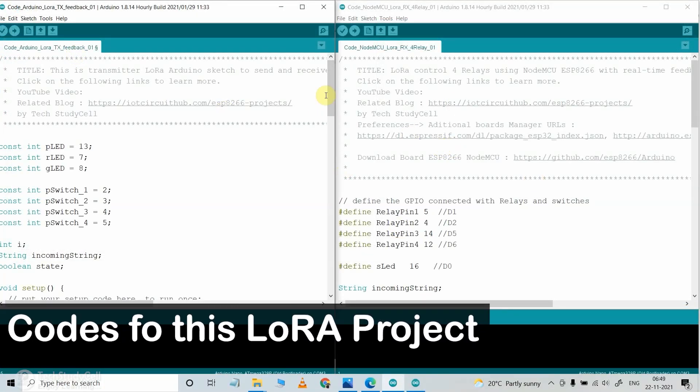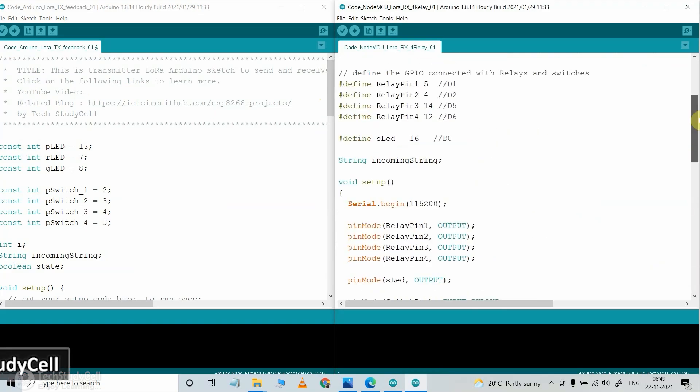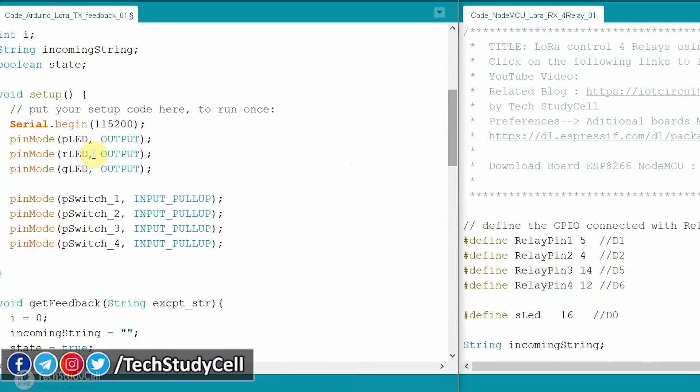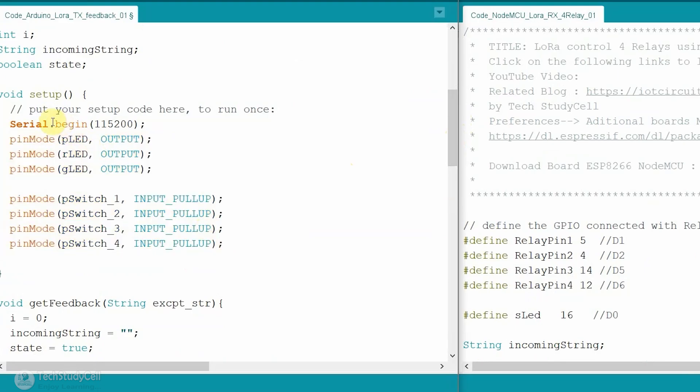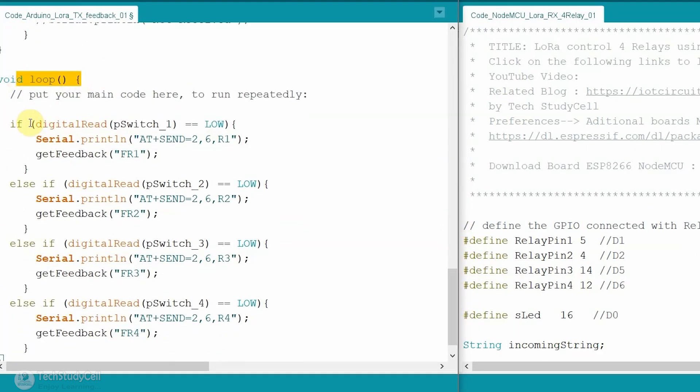These are the codes for this project. For the transmitter circuit, upload this code to Arduino, and for the receiving end circuit upload this code to NodeMCU. In the void setup, I have defined the input/output pins and set the baud rate to 115200. In the void loop, if I press the first push button, this if block executes. We are sending data to the receiving end LoRa module using the AT+SEND command — the syntax includes the address of the receiving LoRa module, the payload length, and the string to send.